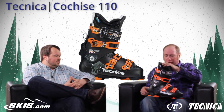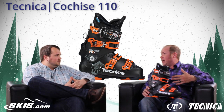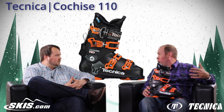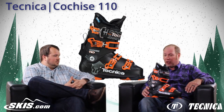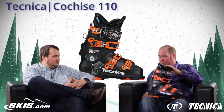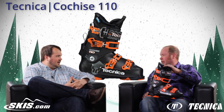Going into the 110, it's going to stiffen the boot up about 10%, so it's more for that advanced level skier — someone that's got a little bit more weight to them and needs a slightly stiffer flex boot. It still has all your normal bells, buzzers, whistles and things that we have on the 100 flex. So just a little bit more performance, a little bit more guts out of this one.